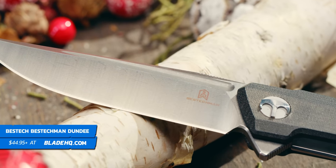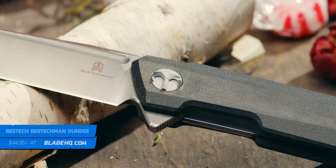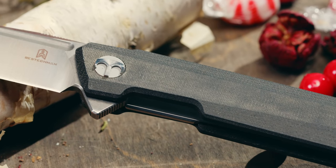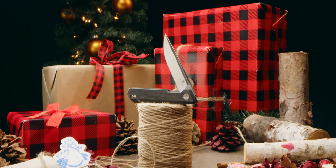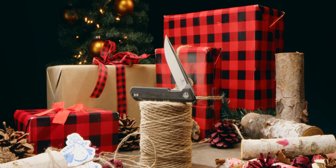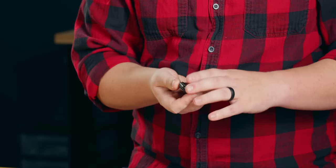Next up, we have the Bestech Man Dundee. This one came out recently, and your recipient probably doesn't have this one. It has a very nice grind on a tough blade steel and this cool material called micarta — nice and grippy. Just a well-built knife that is done well enough to take camping, but also slick enough to go into the office.